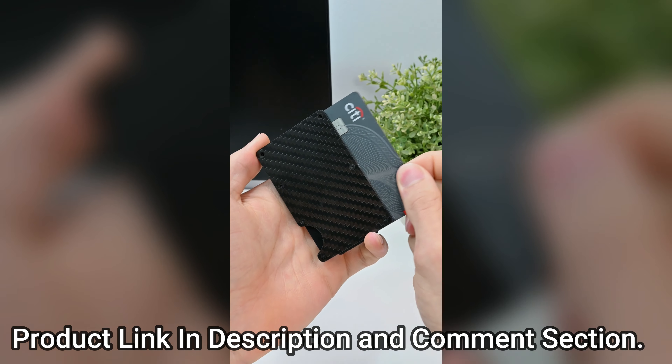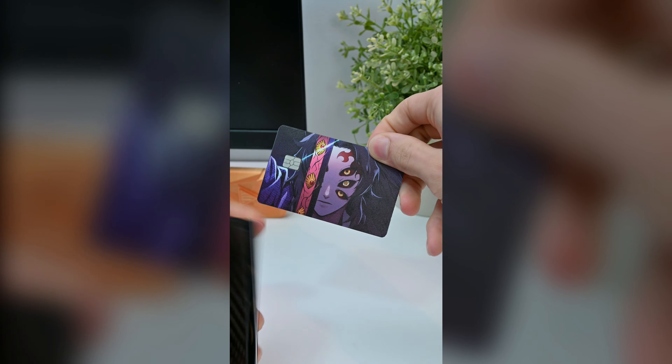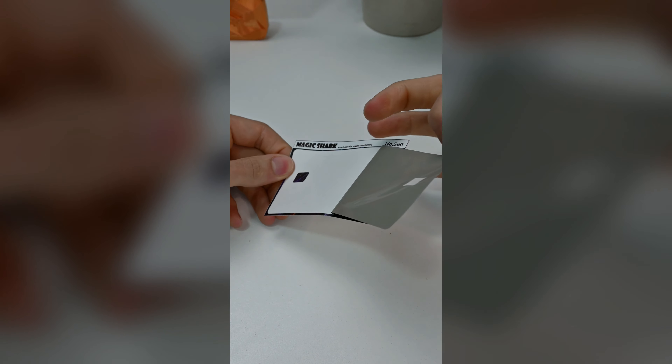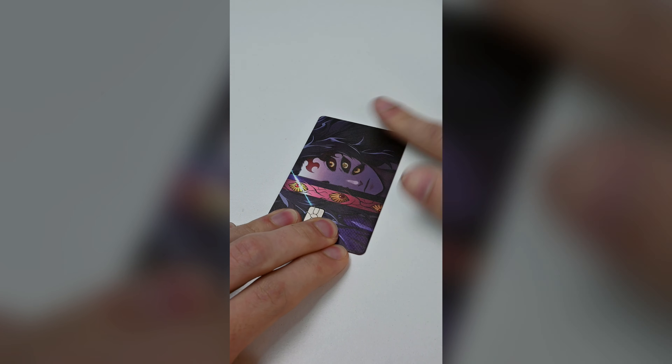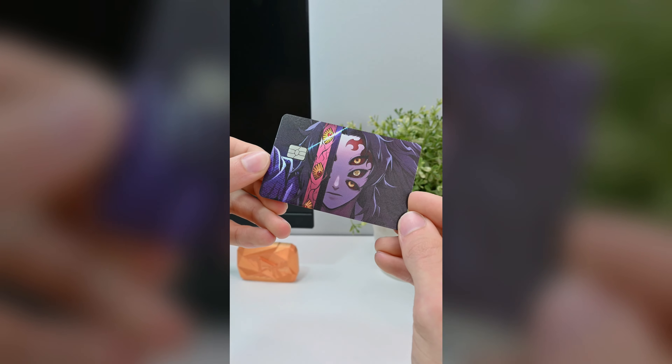Right here we have a $4 sticker that once installed on your credit card will make it look something like this. To install this, all you need to do is clean off your credit card, peel off the sticker, and then go through the painful process of making sure it gets on there just right. After that, you will have gone from a credit card that looks like this, to one that looks like this.